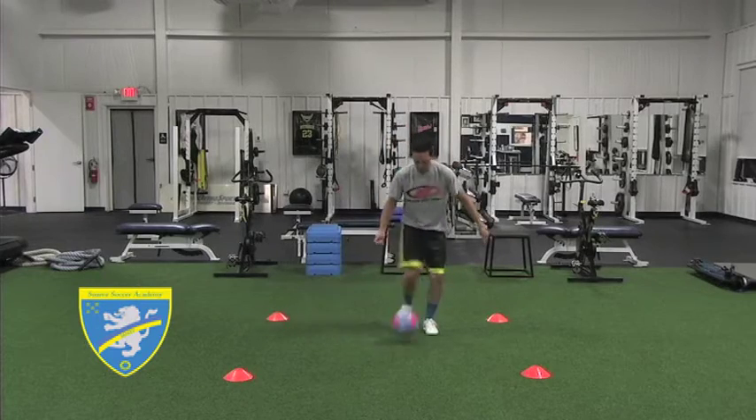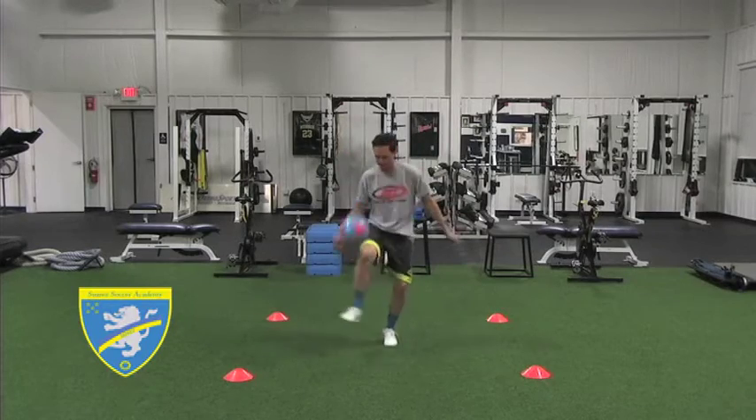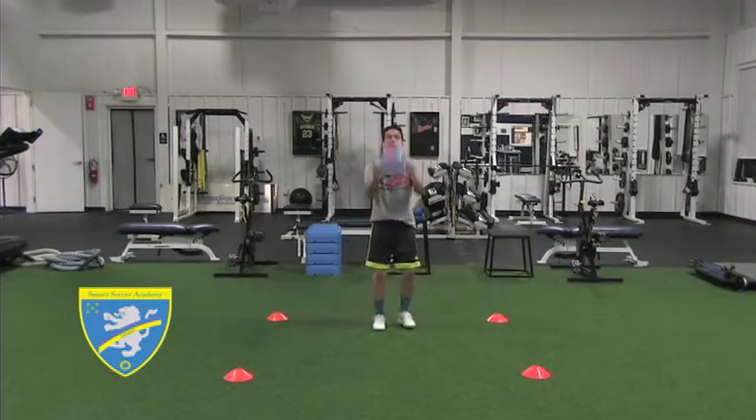As the ball approaches, raise your thigh towards the ball and meet it in the air. Now use the top of your foot to rest the ball in front of you. Use both your right and left thigh and foot.